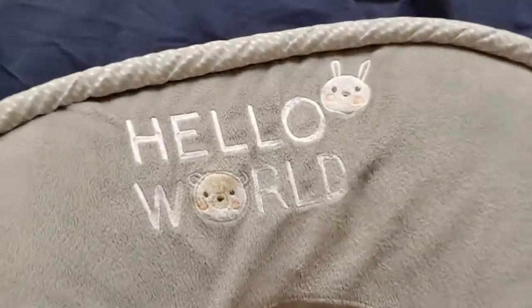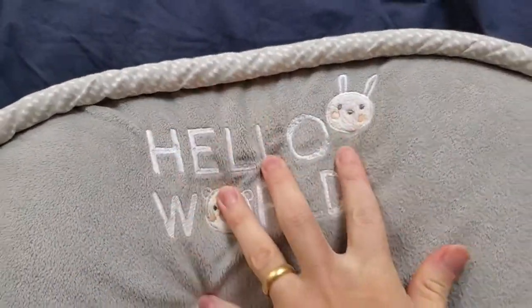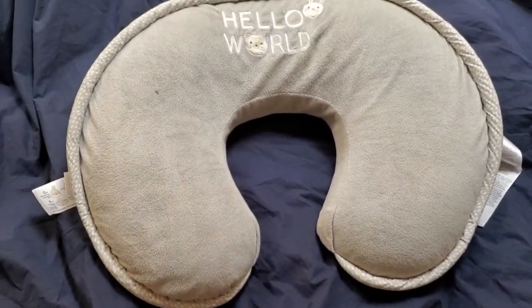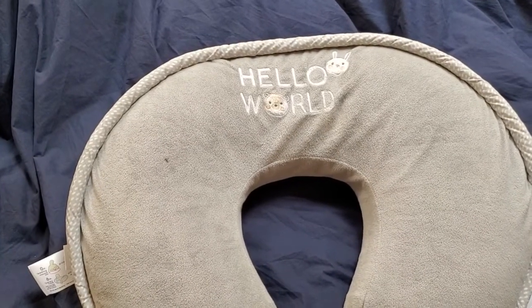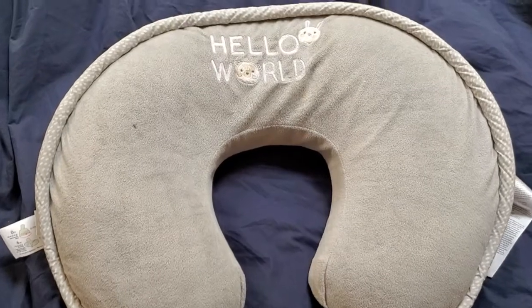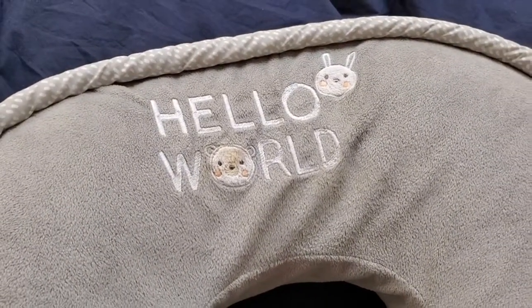I love the styling on here — 'hello world' — really cute, this is embroidered on there. There are some nice little animals and it's just a tasteful gray color. Neutral works no matter what the decor in your nursery is like — this neutral gray should go perfectly with it. Really great pillow, and it's nice how it kind of grows with your kid all the way up through their first year.